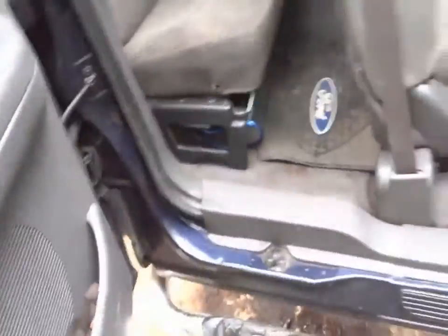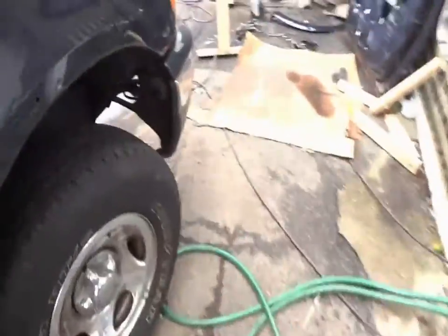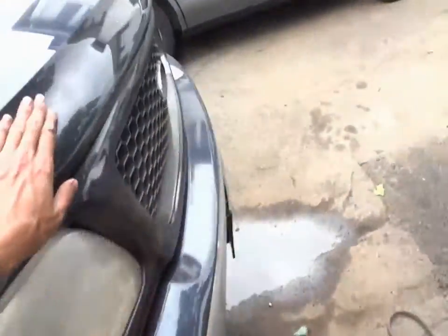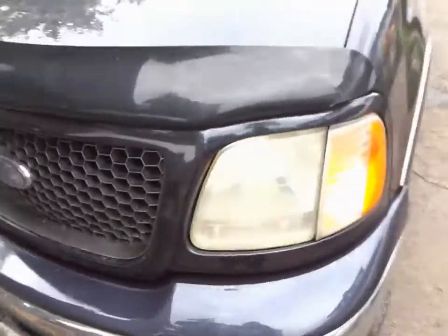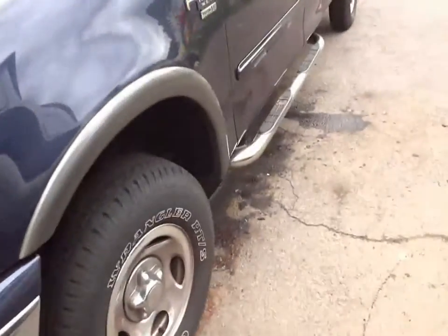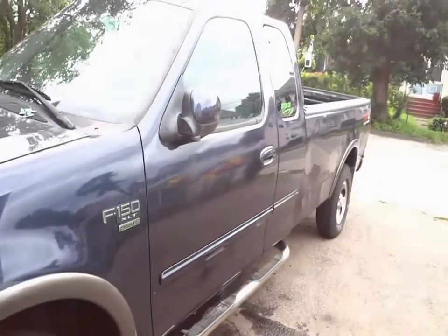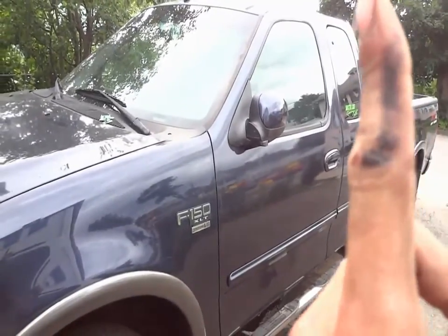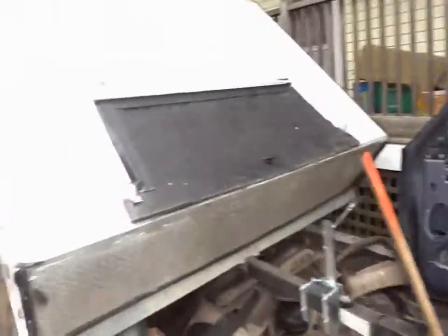Came out pretty good. Tomorrow I'll finish buttoning everything up. Won't put the fender flare on or the decal emblem on until I'm done wet sanding and buffing. But that grill just makes it look good - the rally stripe too. Gonna wash her all up - definitely looks a shitload nicer.